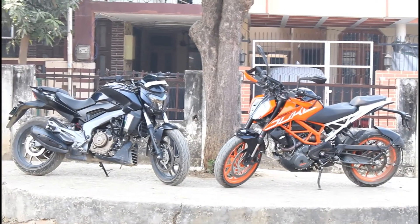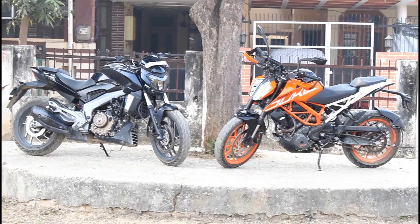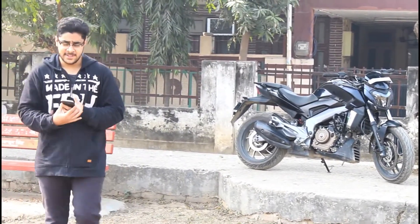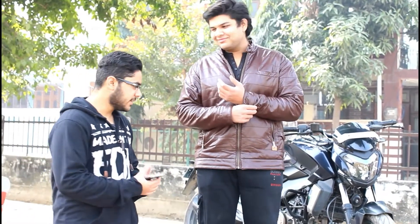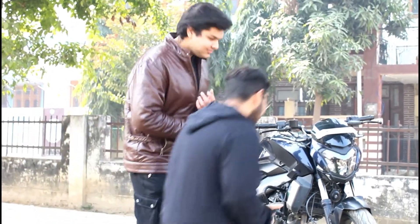Hey, what's up guys! Today in this video I'll be showing you the exhaust note of these two bikes — the Duke 390 and the Dominar 400. Both bikes were purchased in 2017, so these are not the 2018 models. Let's come and see the exhaust note of these two bikes. He's roasting, and the Dominar 400 belongs to him. Let's start the engine.